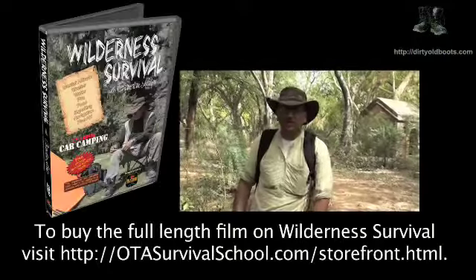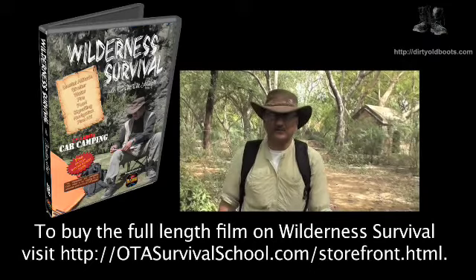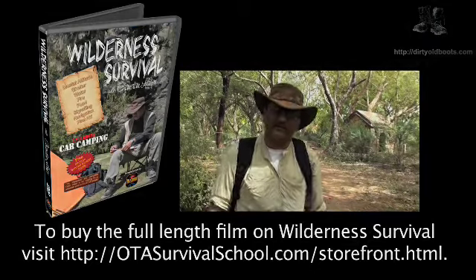Another way to catch animals. If you want to learn more or become more of an expert on wilderness survival, come and join the OTA Survival School.